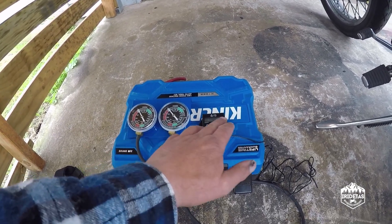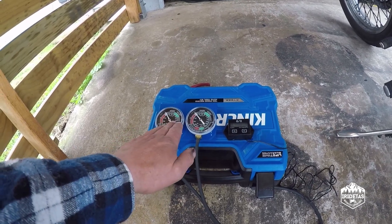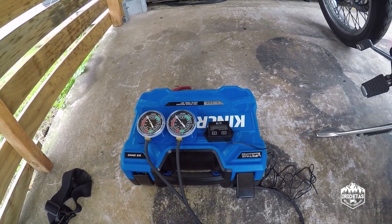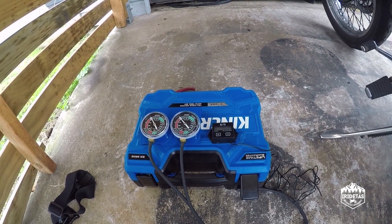Both of these items are available on eBay. I think this one was about $45 delivered and this one was about $10 delivered. They're invaluable for this job.